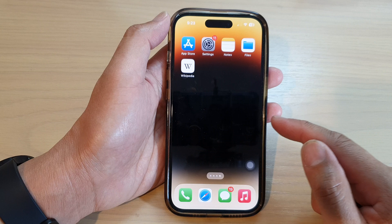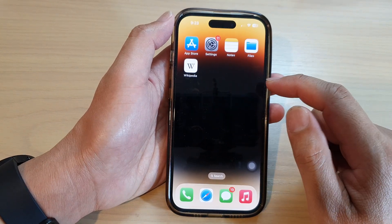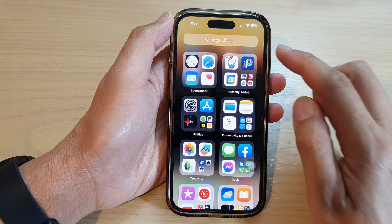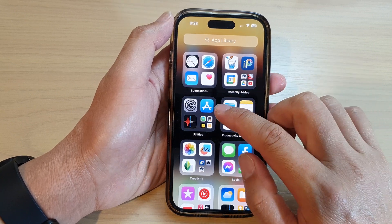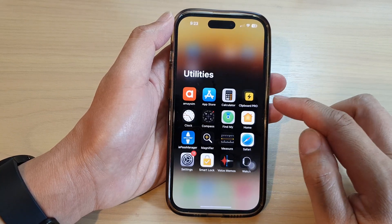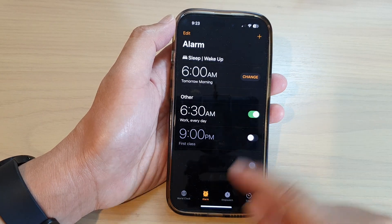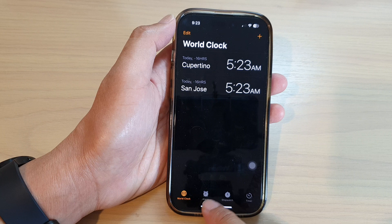From the home screen, swipe across until you get to App Library. In here, tap on the Utilities folder. Next, tap on the Clock app, then at the bottom tap on the Alarm tab.